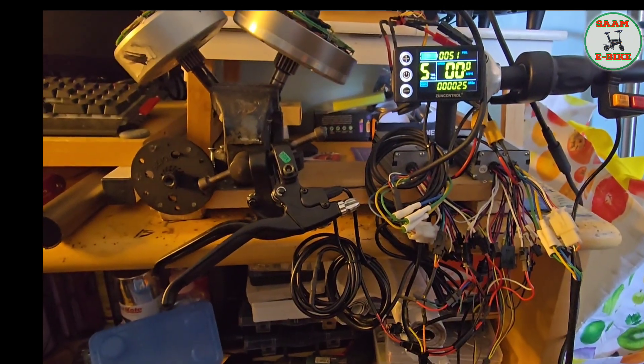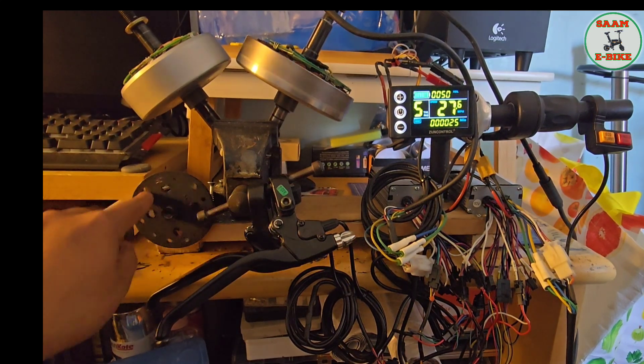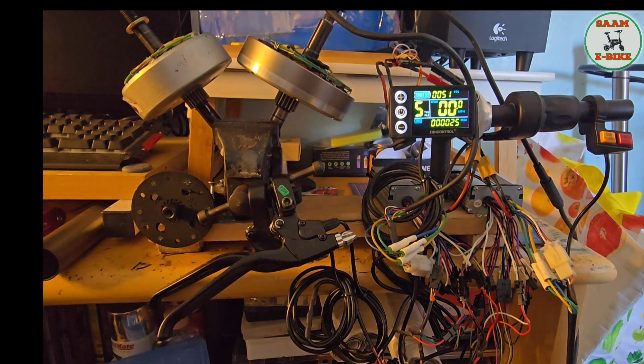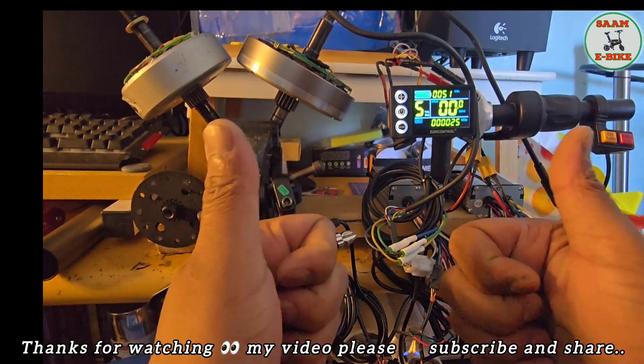I hope everyone understood how I did it. The pedal assist and everything works for both motors together. Please, if you like my video, subscribe to my channel, like, and share. I'm happy to help with electric bike controllers and smart tools. Thank you very much, bye bye, have a good day!